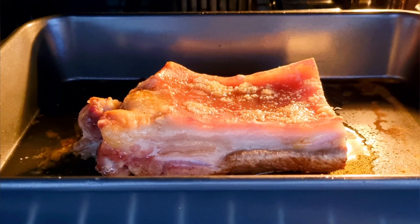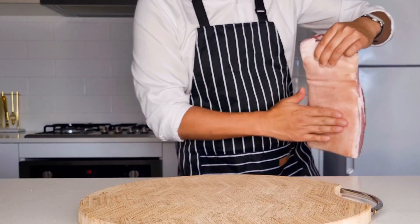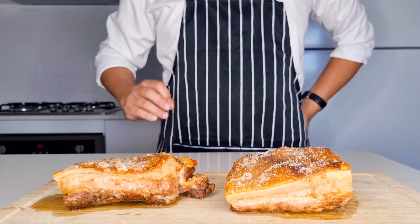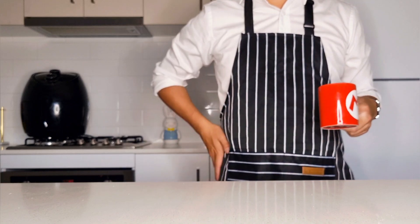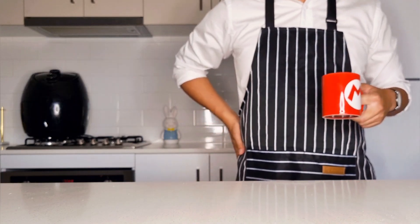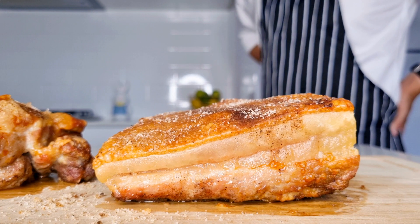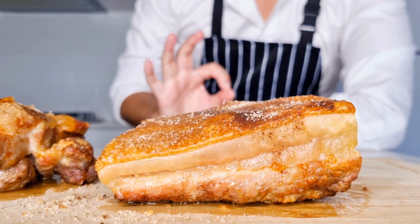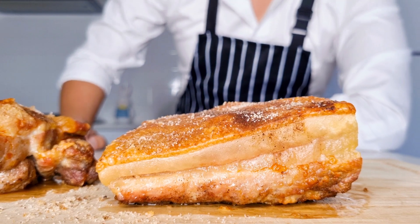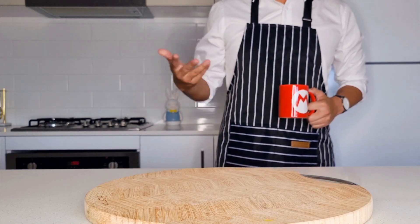In this video I'll be showing you how to make one of my most favorite dishes: the crispy pork belly. There will be a showdown between the crispy pork belly in the oven versus the pork belly in the air fryer — so tasty, so simple, so easy to make. The best part is you only need three simple ingredients to make this perfect dish.